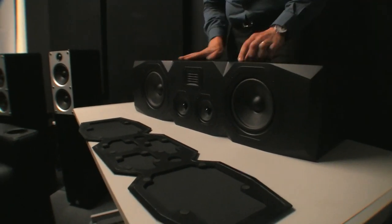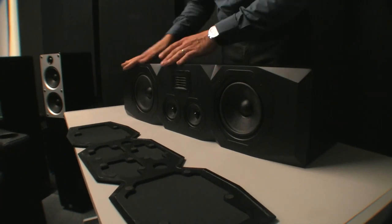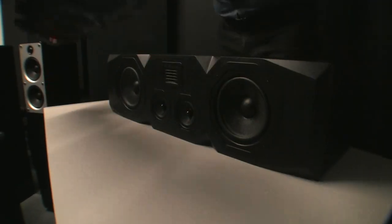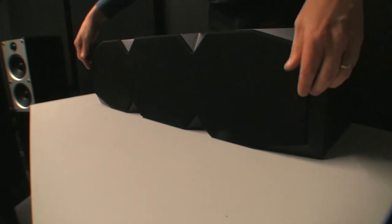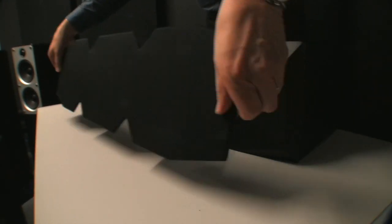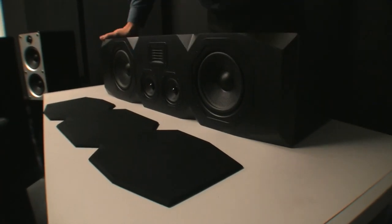It's an interesting design — you either like it or you don't, with the sort of edgy finish around the drivers. I think I need to turn it around. It is magnetic, which is pretty cool, quite nice. One, two, three, four drivers and a tweeter.